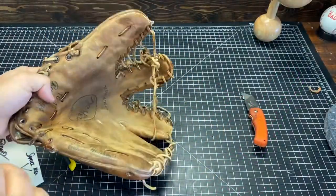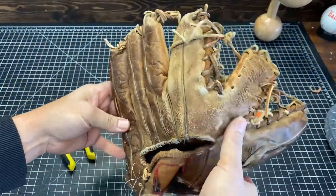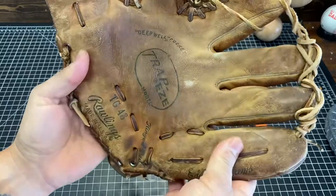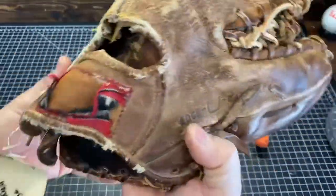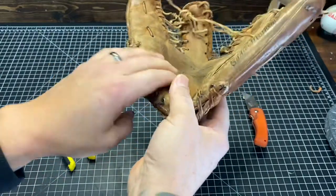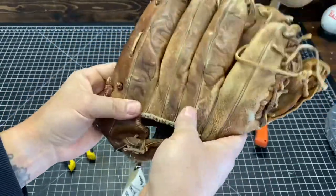This is Marcus from Jesus Glove Works again. We're gonna be doing a little work on this super used trapeze glove — Rawlings. Very, very cool. It looks like an Eddie Matthews model. This thing has seen better days, so we're gonna hook it up with some fresh new chocolate binding on it. This glove is coming from my good friend Chris at the Arizona Glove Lab. It's gonna look pretty sick, so stay tuned.